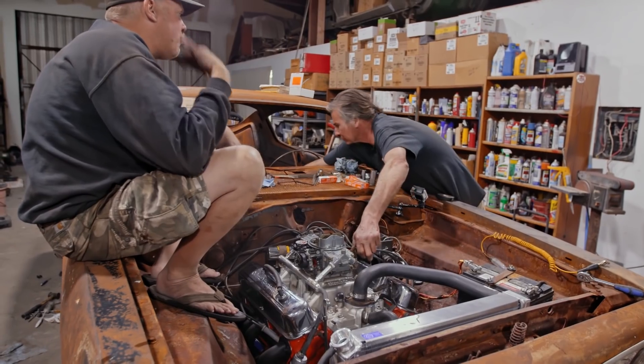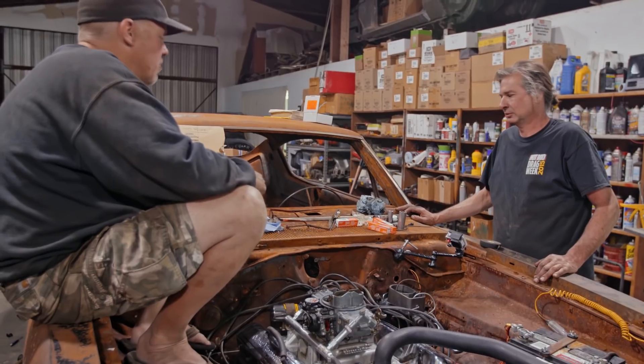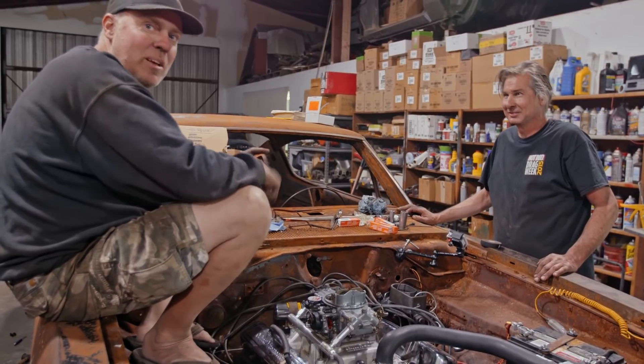Shut it off. Remember the trans cooler lines are still unplugged. But it runs good. Are we done for the night? Driving it tomorrow? Yes. We lived up to every commitment on this episode.